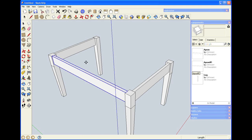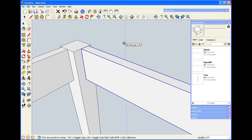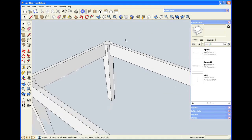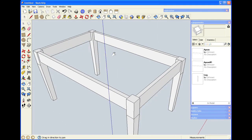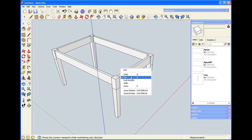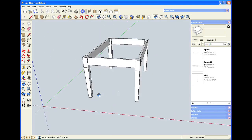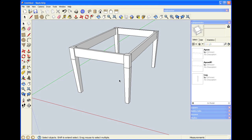I can make a copy of the second apron, put it into position, zoom in to make sure it's in the right place, and then move it back on the red axis a quarter of an inch. You may notice that the quarter inch popped up on the screen as I began the move — that's the program remembering my actions. So now I have most of my table: I have the legs, which are components, and I have the aprons. What I'd like to do is add tenons to the aprons and mortises to the legs.